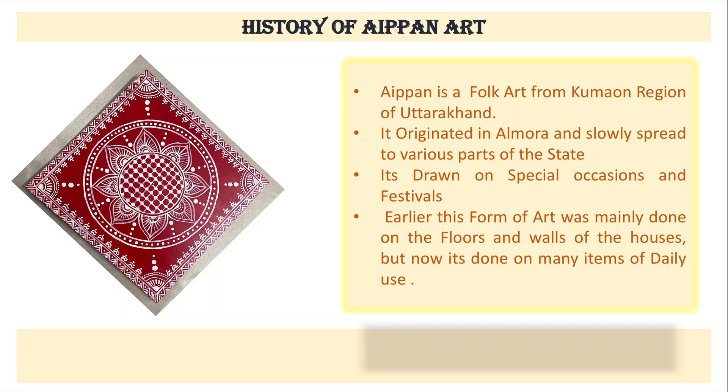Earlier, this form of art was only done on the walls and floors of houses. But now it is done on a lot of daily use items — like puja thaalis, small hangings for the house, making chaukis, doing mandana on the floor, on lotas for puja, as well as on boxes for gifting purposes.